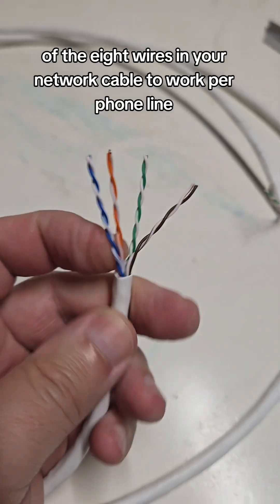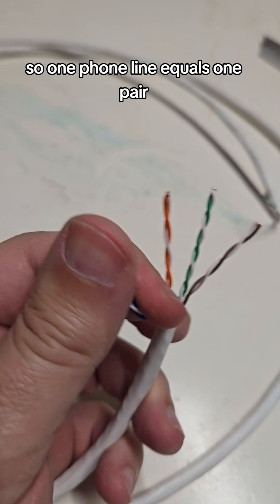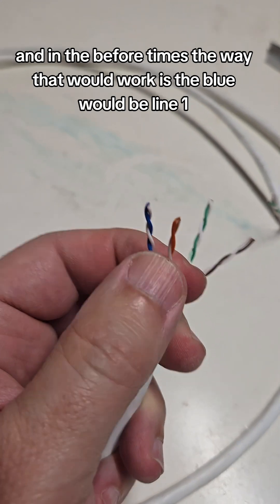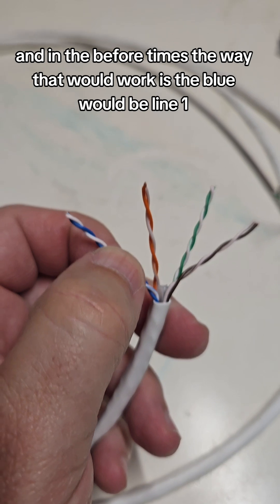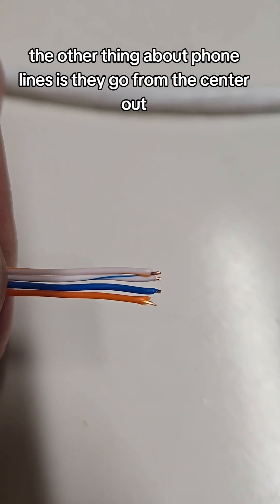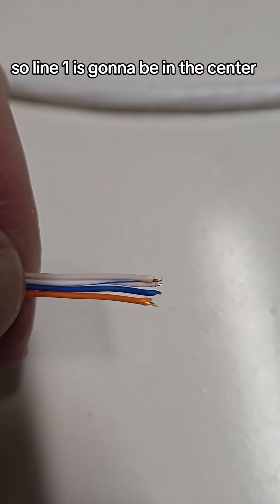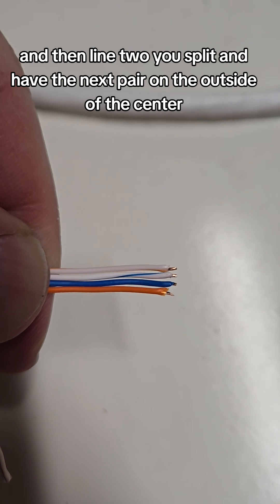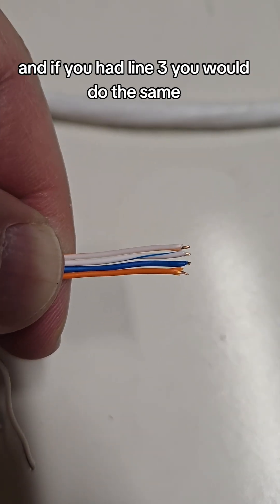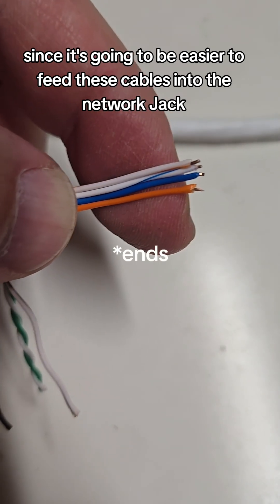Of the eight wires in your network cable, two work per phone line — so one phone line equals one pair. In the before times, the way that would work is the blue pair would be line one and the orange pair would be line two. Phone lines go from the center out: line one is in the center, line two you split and have the next pair on the outside of the center, and if you have a line three you would do the same — which I'm actually going to do since it will be easier to feed these cables into the network jack.